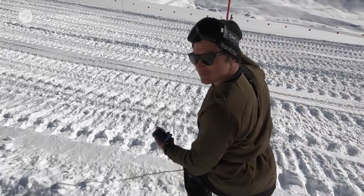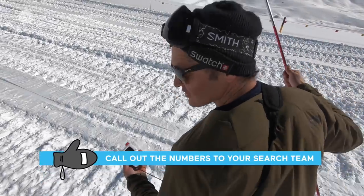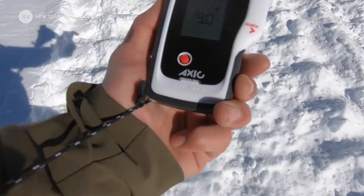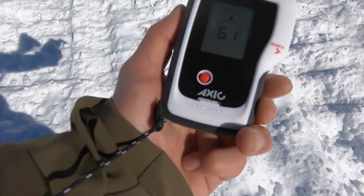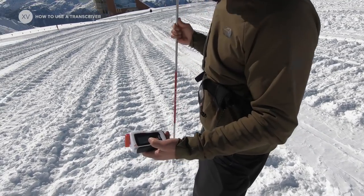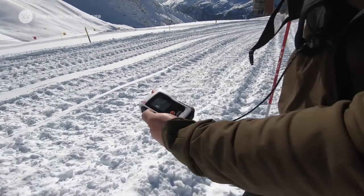We're on 18 meters now... 16. The number is getting lower. We're getting closer. Now we're below 10 meters, so we need to slow down a little bit.